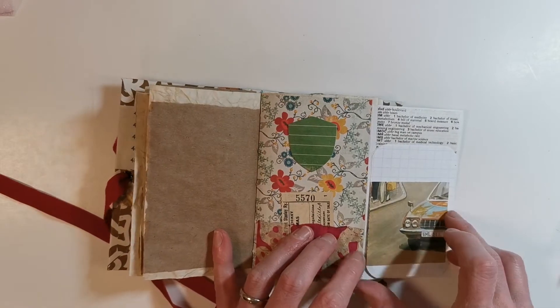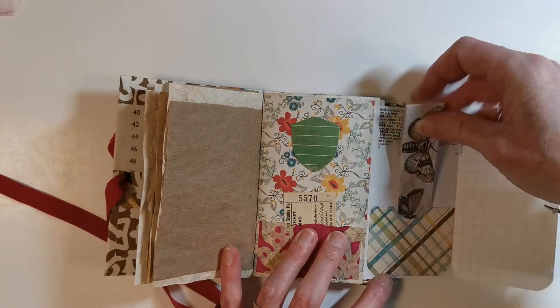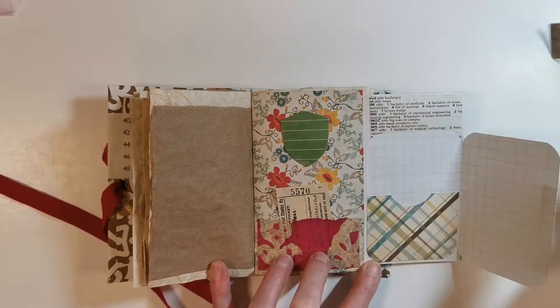At the top of that page on the right hand side is some dictionary pages. That's another great use of an old book — using a dictionary in your handmade books.